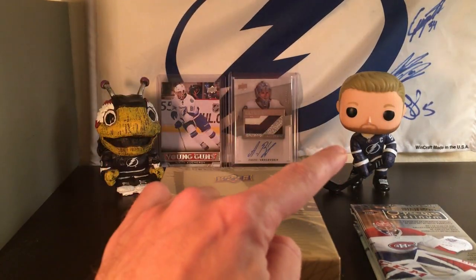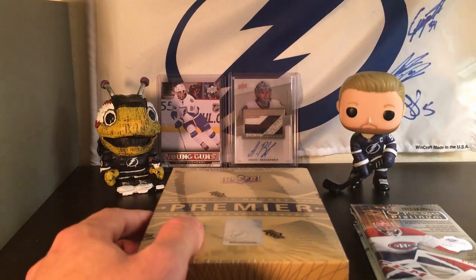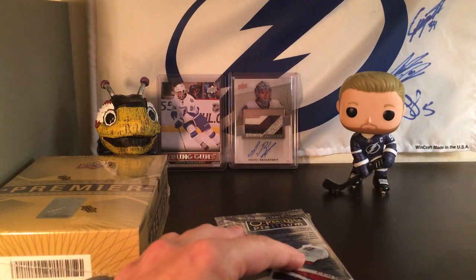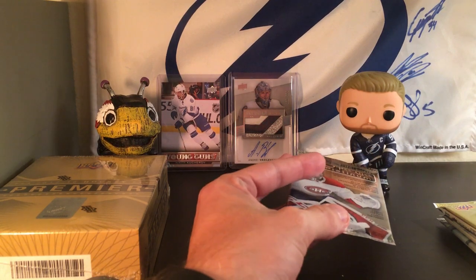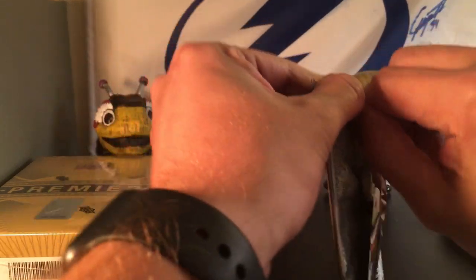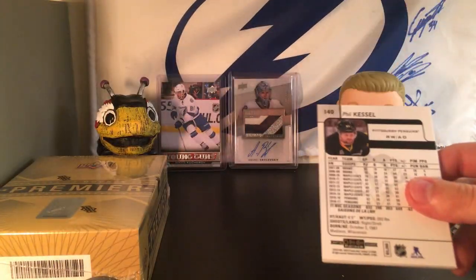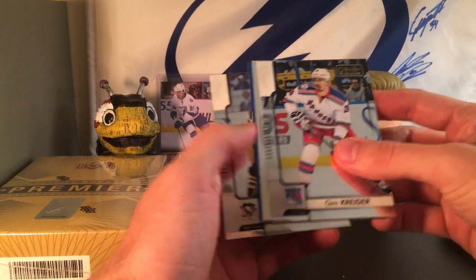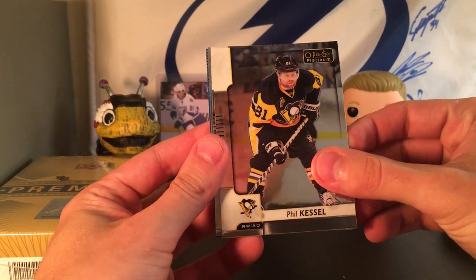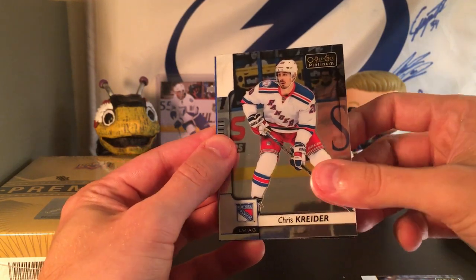We have Stamkos overlooking us to bring us some luck, as well as the Bug. Cheers — got some Pink Whitney. Let's get into this. We'll rip into the Premier last and start with the random hobby packs first. We'll start with the 17-18 Platinum. I'm such a fan of Platinum. I can't open packs to save my life, so if I struggle tonight, I'm sorry. We start off with some color — we have a Phil the Thrill when he was on the Penguins, and a Chris Kreider, who just did really well in the speed skate at the All-Star game.